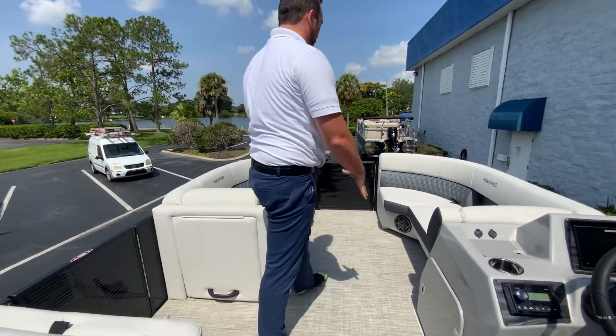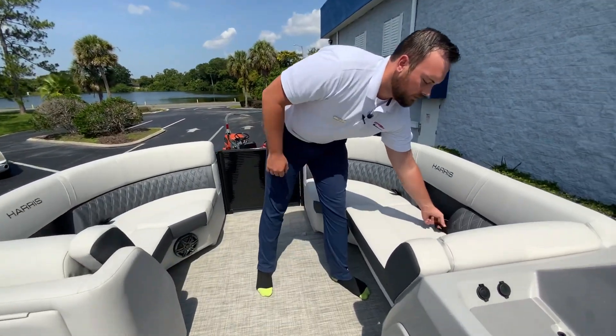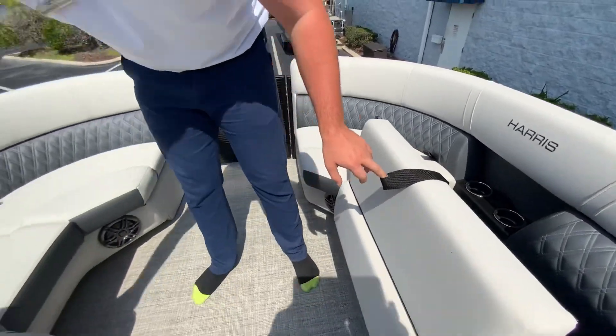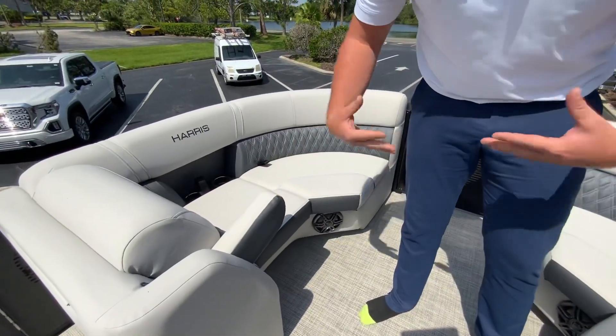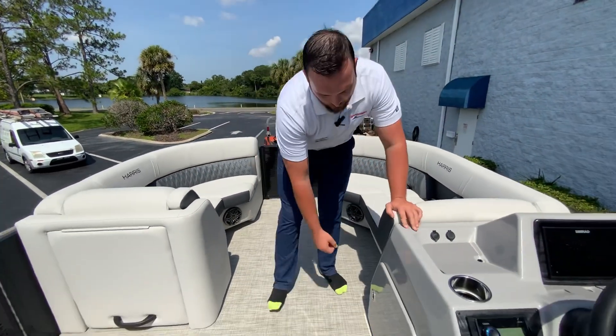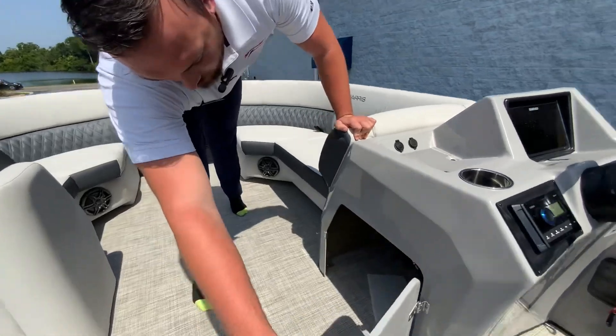Moving into the bow, you have more storage underneath these cushions. The two big loungers here both have arm rests so you can sprawl out and be comfortable up in the bow. There's more storage under here as well.